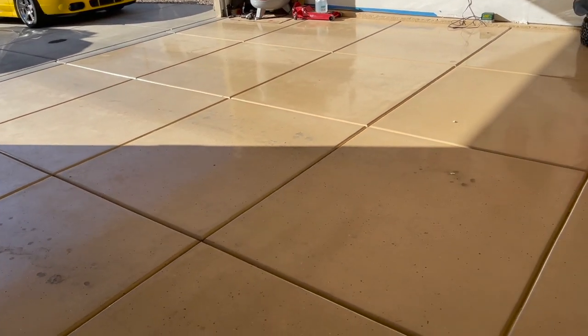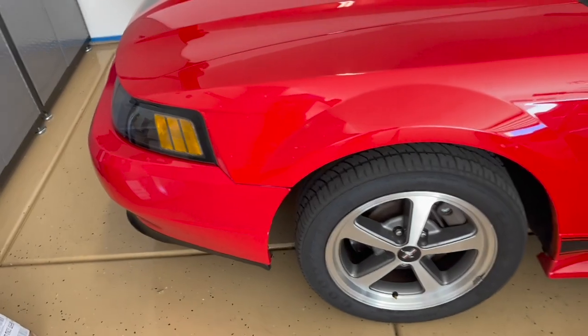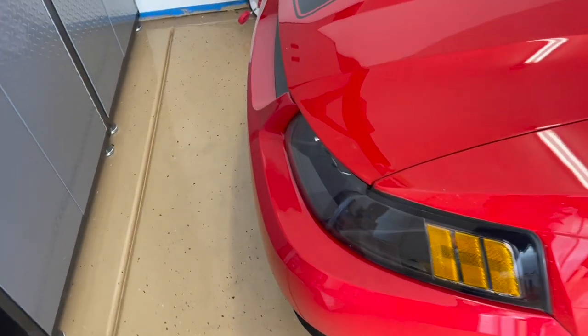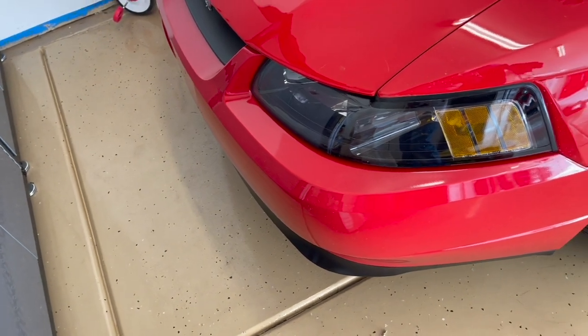I haven't had any chipping or problems with it unless it was something I did as a major accident. I'll show you where I dropped something — I think it was a dumbbell — that chipped the concrete, so of course the coating went with it. This is not scratch-proof either.